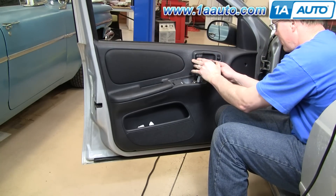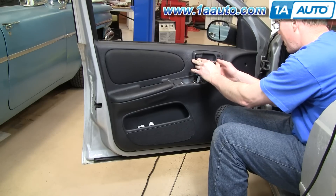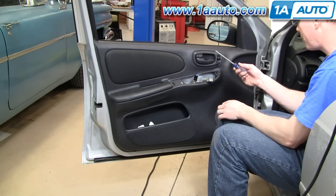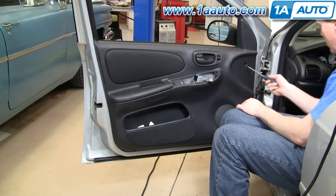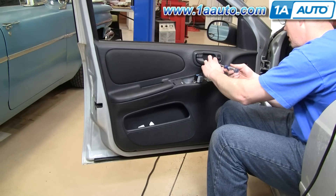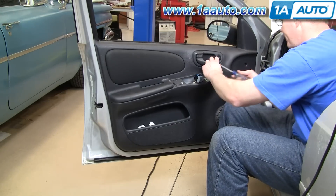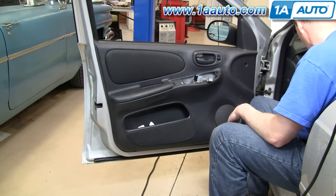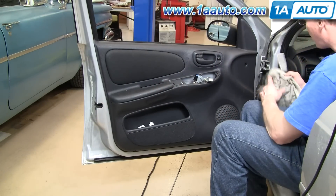Next, there's a little door right in here — just pry it out with a screwdriver, and there are three Phillips screws: this one here, one here, and one down here. I'll take those out. I've taken out these two screws; this one's loose and will probably come flying out when I pop the door panel off.